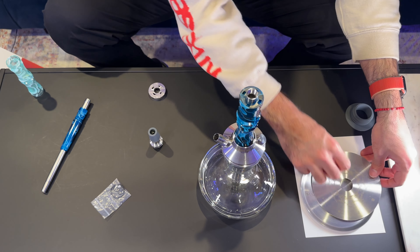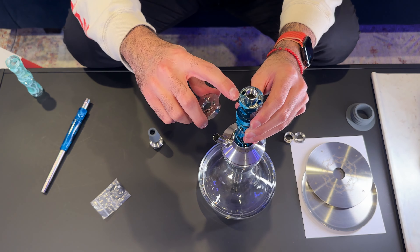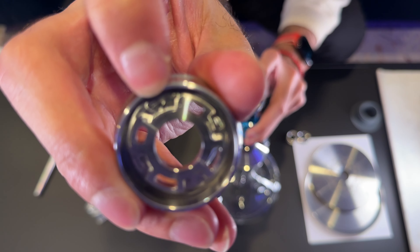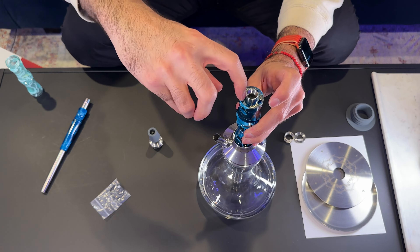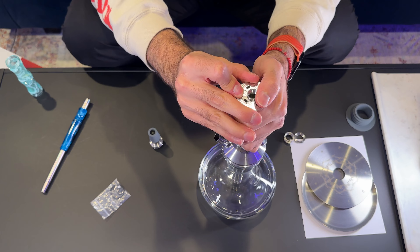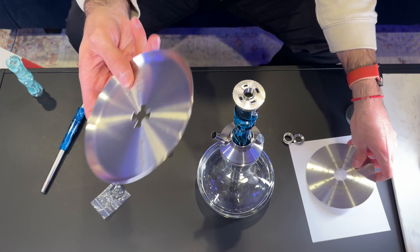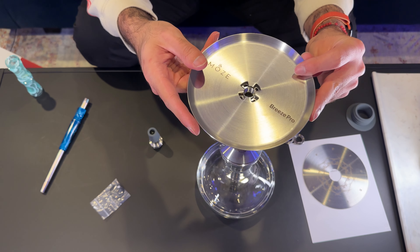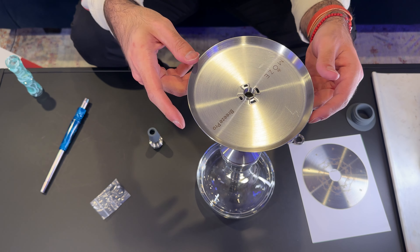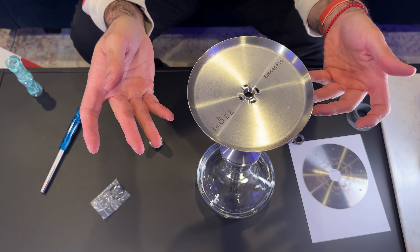Next, grab the Indiana Jones-looking piece. There's a notch on the sleeve — the only part sticking up — and a corresponding notch on this piece. Line them up, push down all the way to make sure it's fully seated. Then take the bottom tray and drop it on, lining it up so it sits properly.